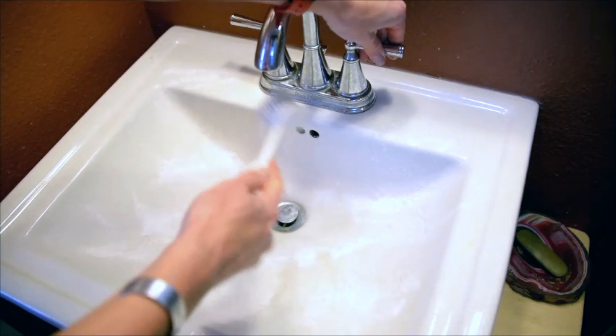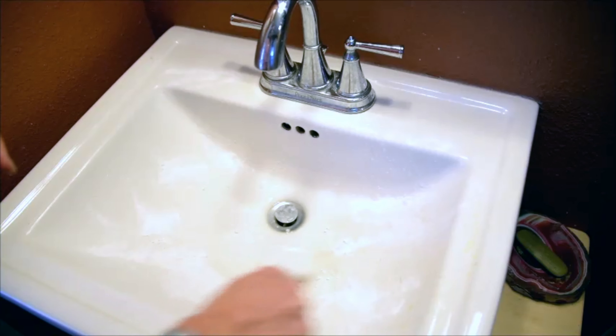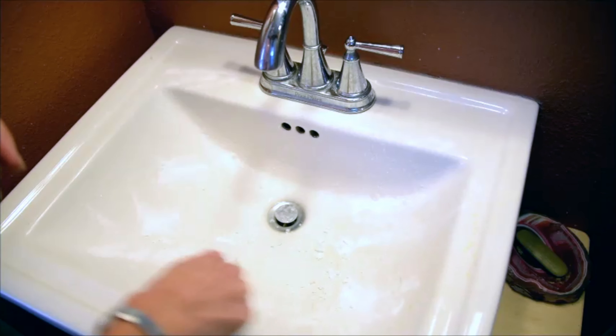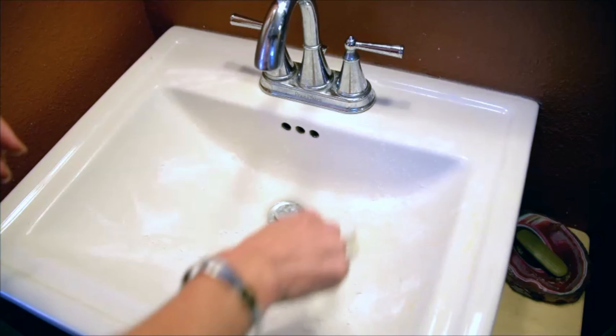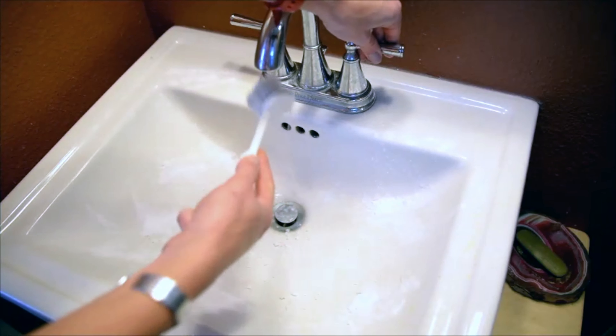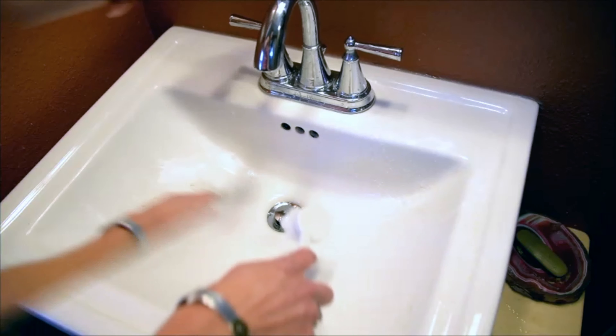Basically making a little paste, and just that gentle abrasion with the paste that you're making with the water and the baking soda will make it come nice and clean.